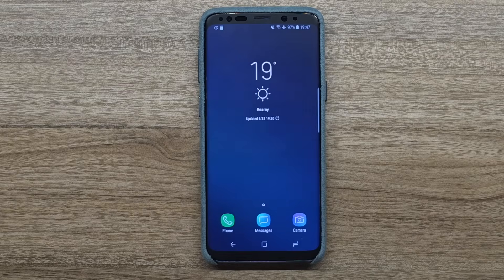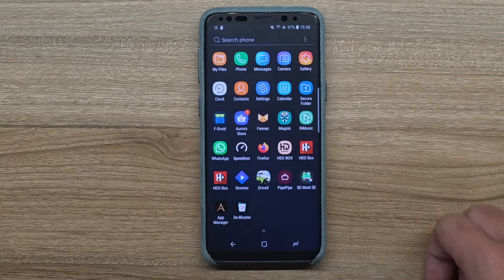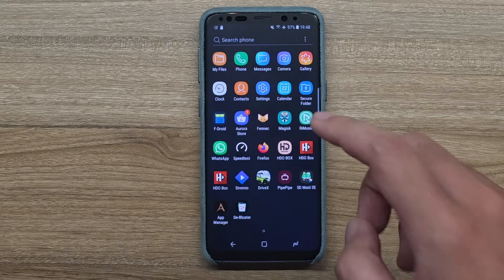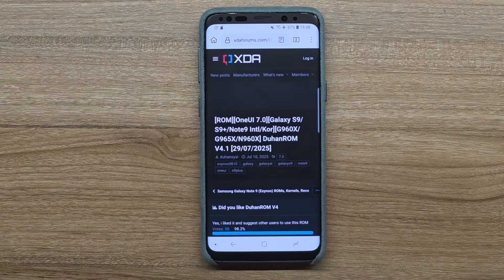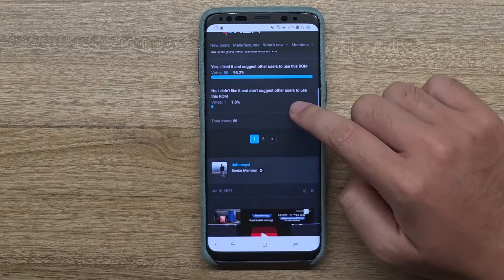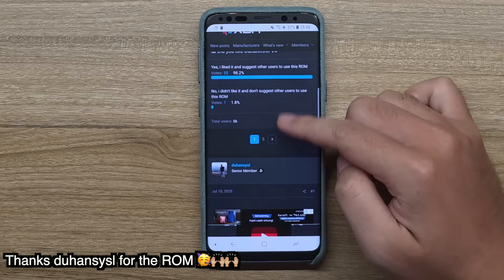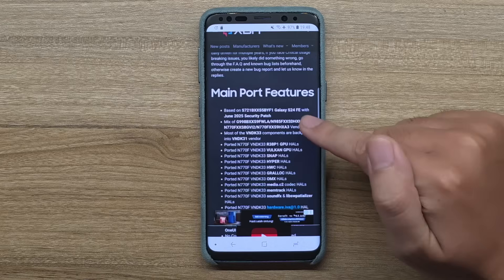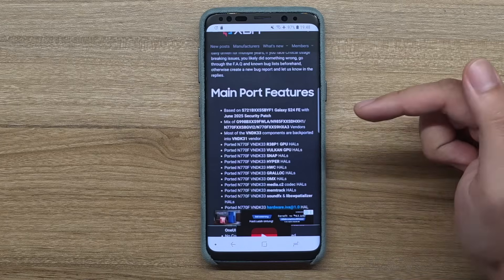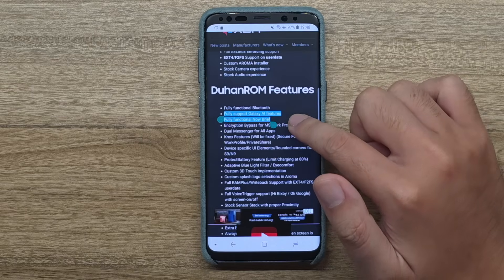Today we're gonna do another magic trick with this Galaxy S9 - we're gonna upgrade it from its original firmware, Android 8 Samsung Experience 9, to One UI 7. You heard me guys, One UI 7. Not the latest, but it's pretty latest. This is the Duhan ROM version 4 by Duhan SysL, so big thank you to Duhan for creating this ROM for the Galaxy S9, S9 Plus, and the Note 9. This ROM is based on the S24 FE with the June security patch, and we also have full support of Galaxy AI and Now Brief.